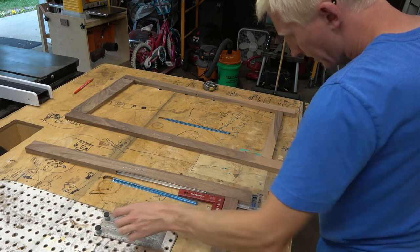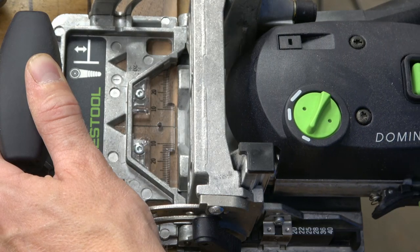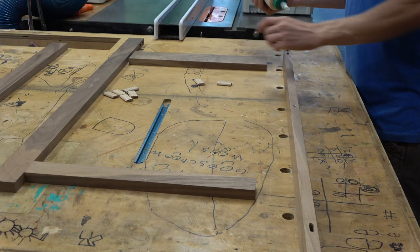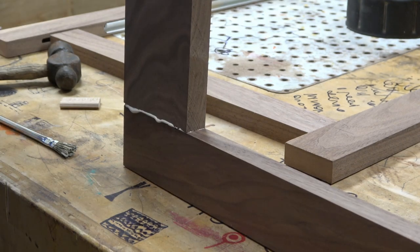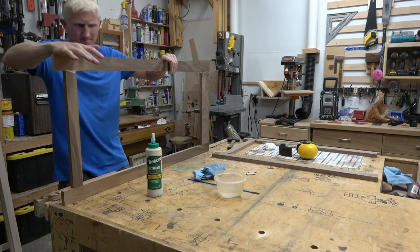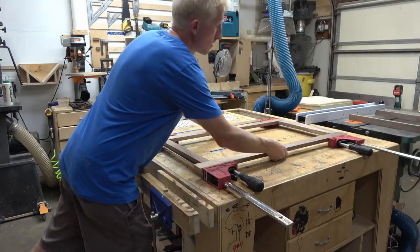Now I can lay out the front and back frame pieces how they're going to go and mark where I'll cut the mortises with the domino machine. Dowels could work here, or even pocket screws would be fine. After the mortises are cut we're ready for our first glue-up. While I wait for those to dry I can start working on the seat assembly.